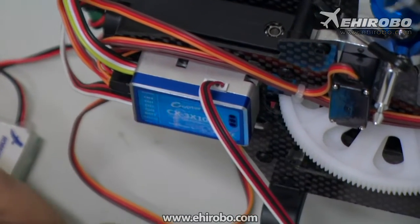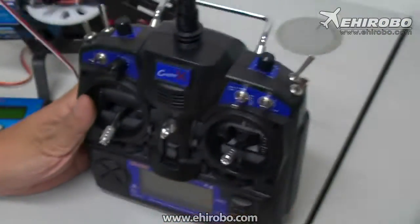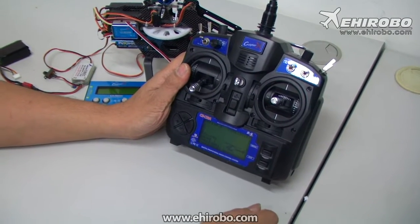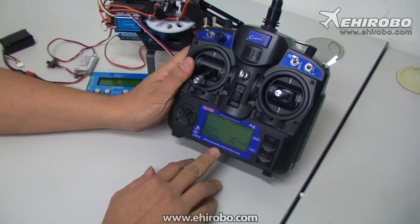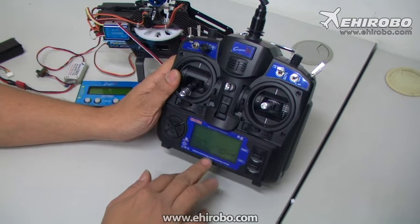Now turn on your transmitter. Make sure you have CCPM mixing off and all the travel and mode select set to helicopter mode, with all travel limits set to 100% and subtrim at zero.